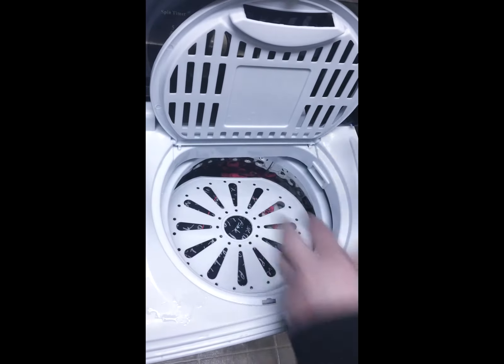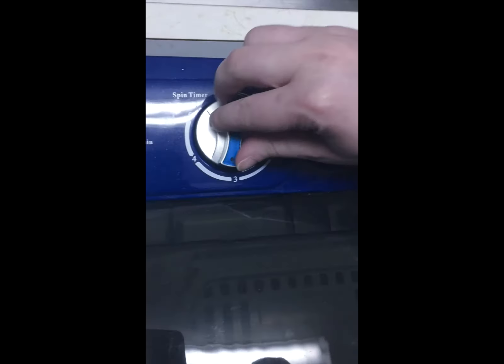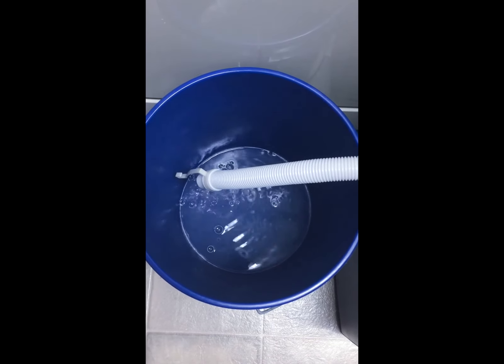Place this, close the lids, set to drain, then set to 1 on the spin timer. Once the water stops, you're done.